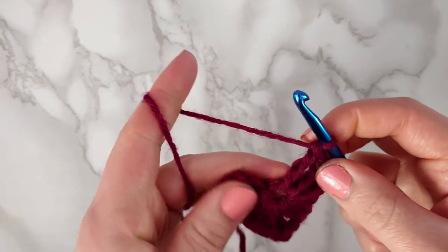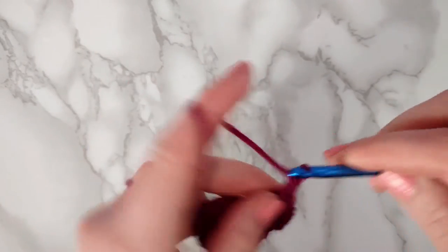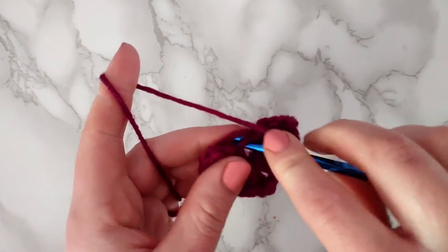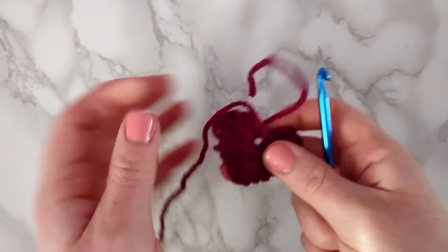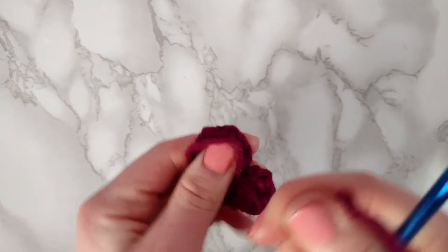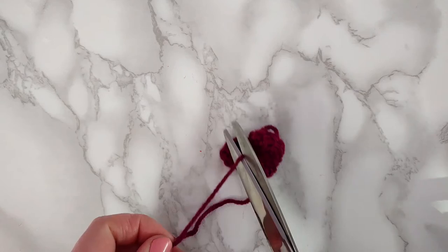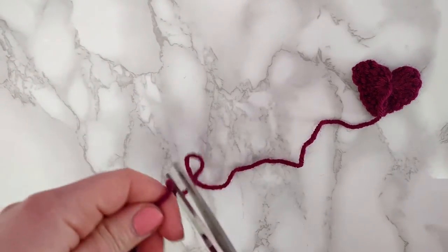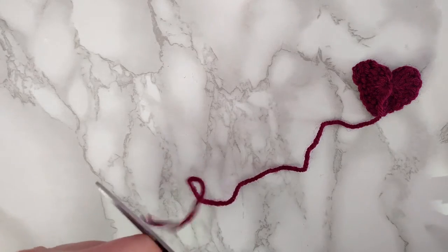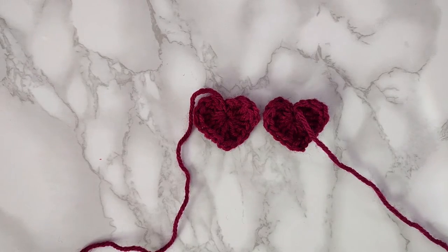To finish off the heart, chain three and then make a slip stitch into the heart. Take the short tail and close up the magic circle, then cut that short tail really close. Now cut a longer tail of about eight inches so we can sew it to the straps, and pull through. Make a second heart so you have two total.